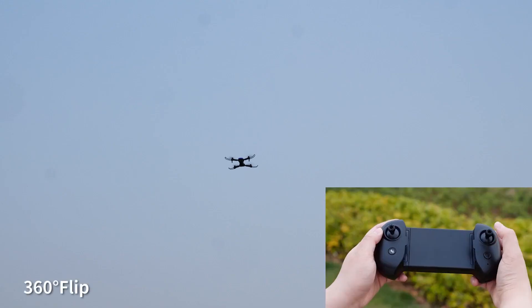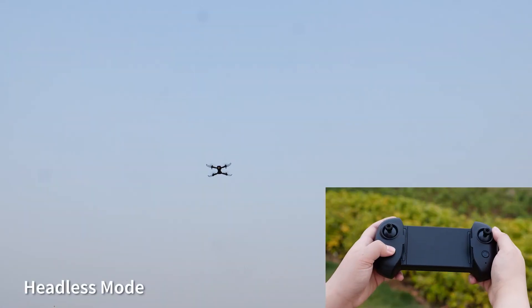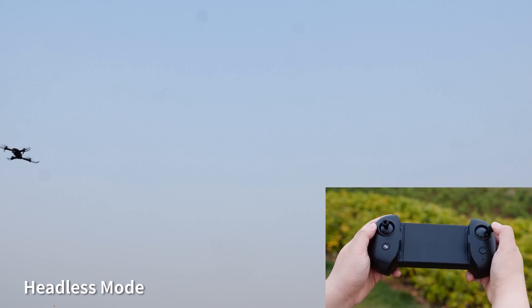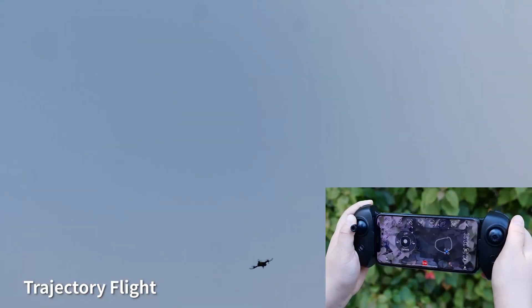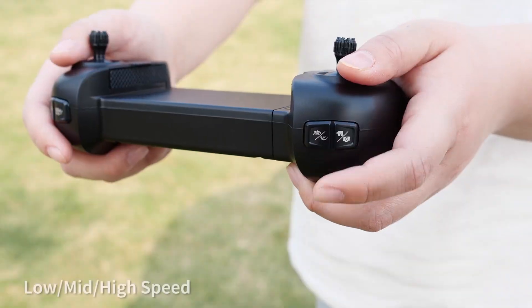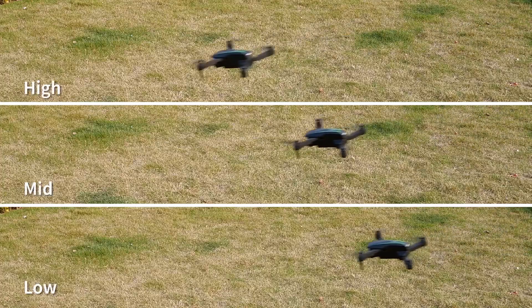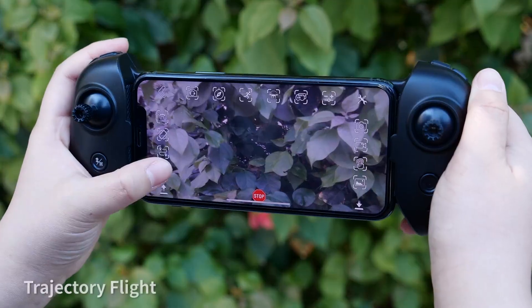The drone isn't just about flying — it's about having fun. With features like 3D flips, headless mode, trajectory flight, and even VR compatibility, it's like a mini amusement park in the air. With a flight time of up to 30 minutes thanks to its dual batteries, your adventures won't be cut short. Plus, the controller is so cool it might just make you feel like a pro-gamer.